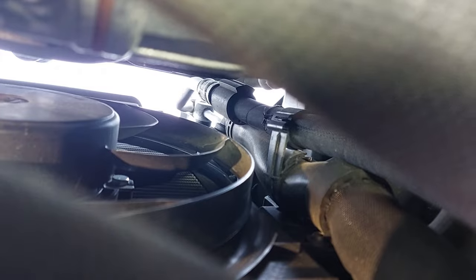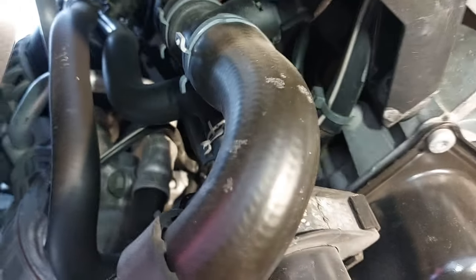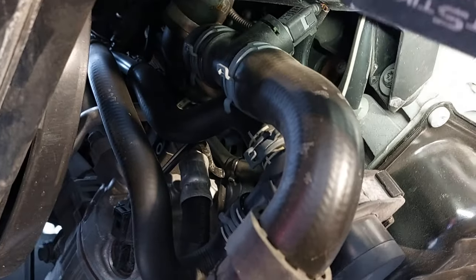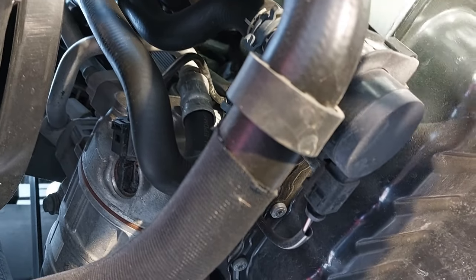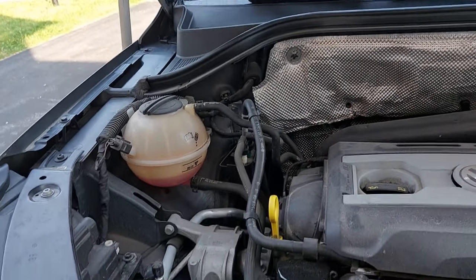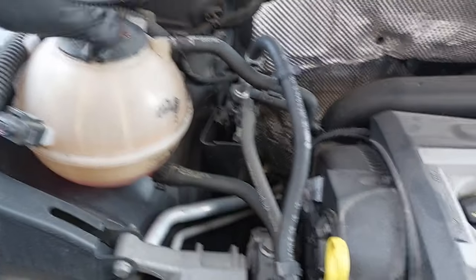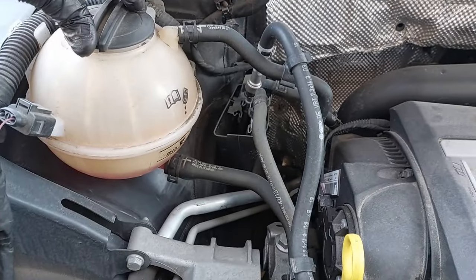After the vehicle has cooled down, you want to open up the reservoir. On this model, it wouldn't be able to drain that much coolant from the reservoir, so we're probably just going to remove one of the clamps here on the lower radiator hose and drain it from there. After the vehicle has cooled down, open up the reservoir.